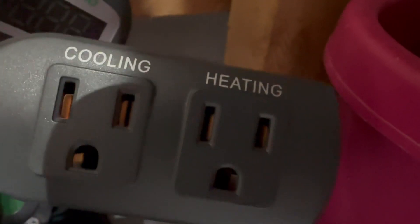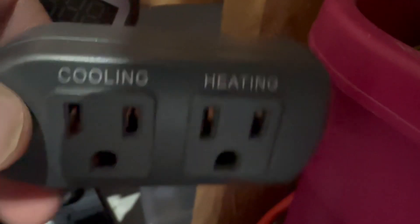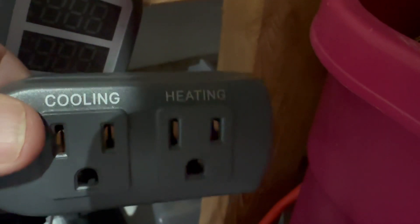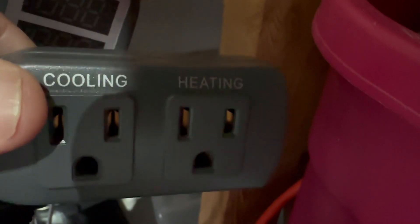The cool part about this device is you can heat or cool. So you have to be very, very specific when you plug this in. I'm going to use it for cooling, not heating, but that is an option — just keep that in mind. It does both, so be careful where you plug it in.